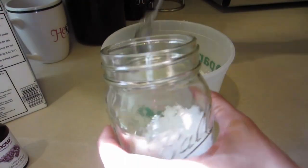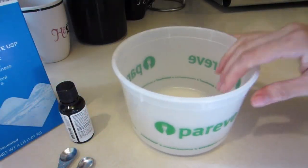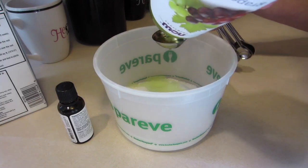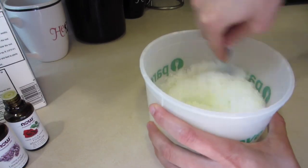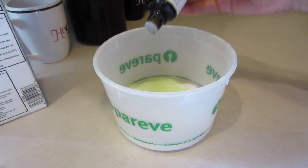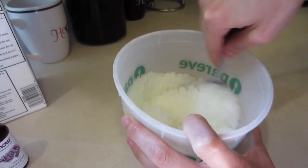Our last and final recipe calls for Epsom salt, grapeseed oil, lavender essential oil, and rose essential oil. Again, start with your Epsom salt. Grab your grapeseed oil and put six tablespoons of that in. Then add your rose essential oil — I use rose absolute — and put 20 drops of that in. Stir that really well. Then grab your lavender essential oil, put 10 drops of that, and mix it all up really well. Once you're done, go ahead and start scooping it into your container.